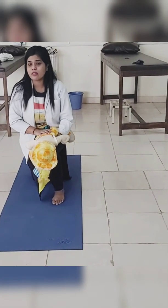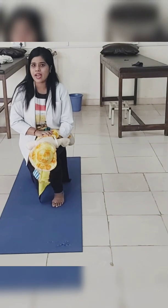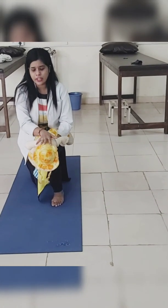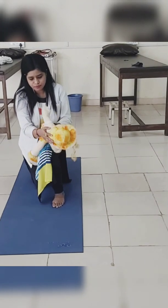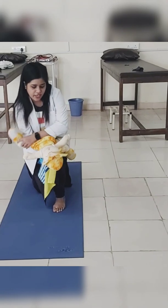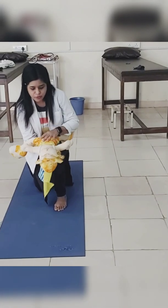After the 5 back slaps, you have to turn the infant between your forearms like this, so that his head and face are in an upward position.